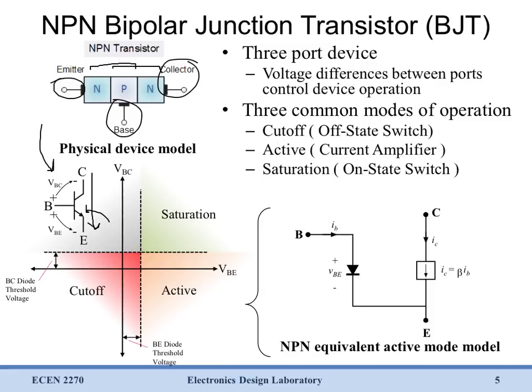We can get a couple of different operating modes for this device depending upon the relation between the base, emitter, and collector voltages. We've defined V base-emitter and V base-collector and plotted them here. Now if the base is much lower than both the collector and the emitter — so we have maybe even a negative base-collector or base-emitter — we're going to be in the cutoff region of operation. In cutoff, our device is going to look like an off-state switch, so it looks like an open circuit. In general if a device is in cutoff we can simply remove it from the circuit completely.